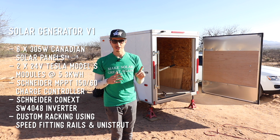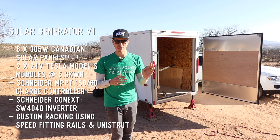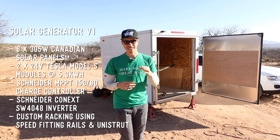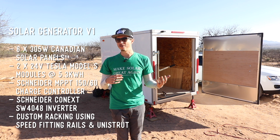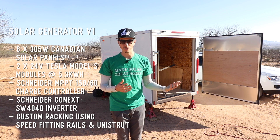We're going to be using two 24-volt, 5.3 kilowatt-hour Tesla Model S modules — putting two of those in there — so that's going to give him 10.6 kilowatt-hours of storage. Of usable storage, that's going to be about 7.5 to 8 kilowatt-hours.